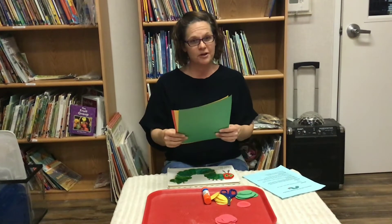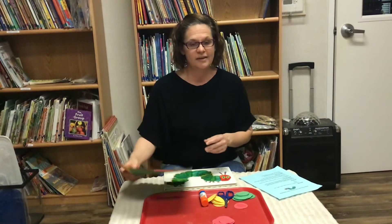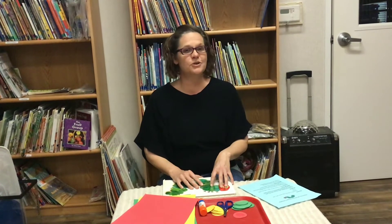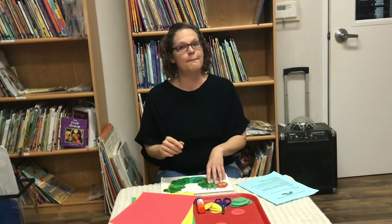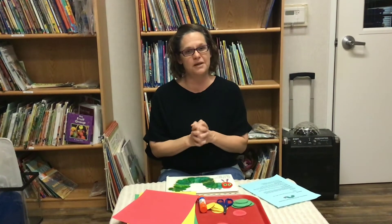To start the project, cut circles out of the three pieces of construction paper you have. They can be big or small — any size that you want them to be. Remember, a pattern is a sequence of colors that's going to repeat. There's a lot of flexibility, so you can make the decision on which pattern you like best, and then use your glue to make your caterpillar.